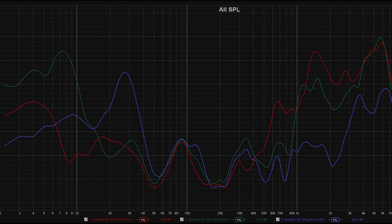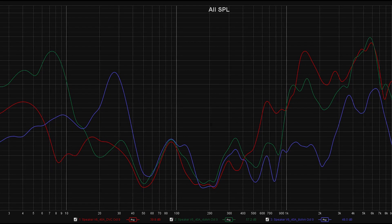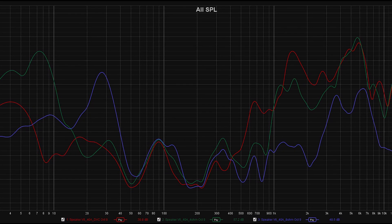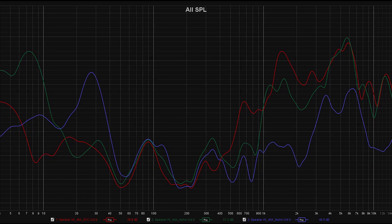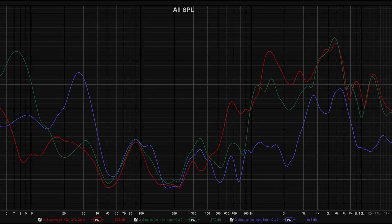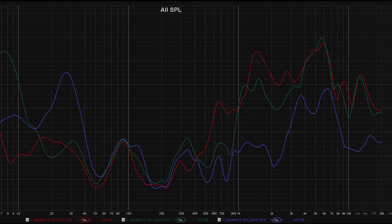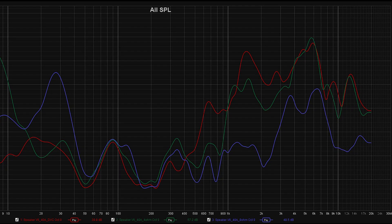The red one is the four ohm, the dual voice coil, and the blue one is the eight ohm. It's weird to me how there's a peak around 28 hertz on the eight ohm — kind of shocking that it performed better than the other speakers in that region. It's also interesting how the dual voice coil was actually worse performing up until almost 500 hertz, but it has more area under the curve after 500 hertz than the other speakers. Those are just some observations I've made so far.